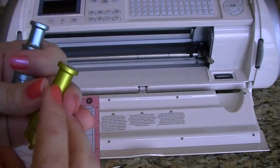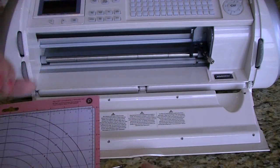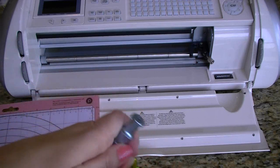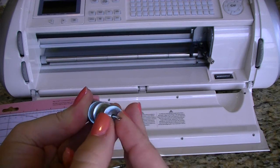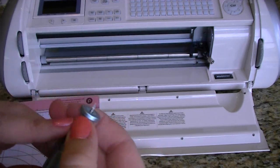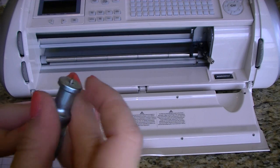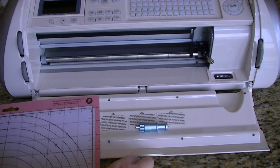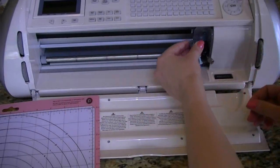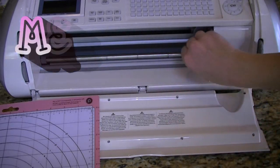Okay, so I'm going to take the blade that I had in the green assembly, which is the cake blade, and put it in the blue assembly, which is the deep blade assembly. Hopefully this can handle what we found to be the deeper Cricut cake blade. I think it's going to be able to — we'll find out together. Let me put the other blade back in here and see if we can get the Cricut deep cut blade in here without any trouble. That works! Yay!